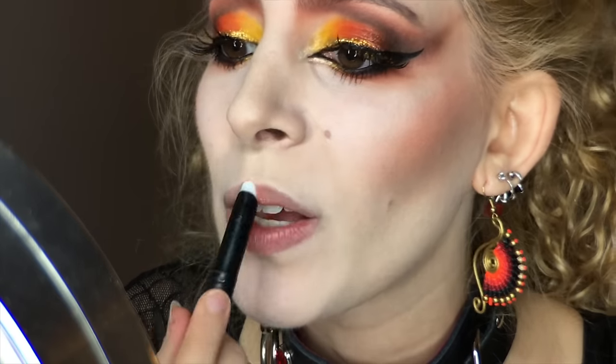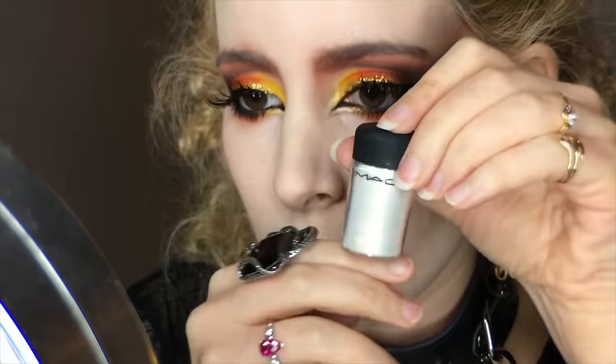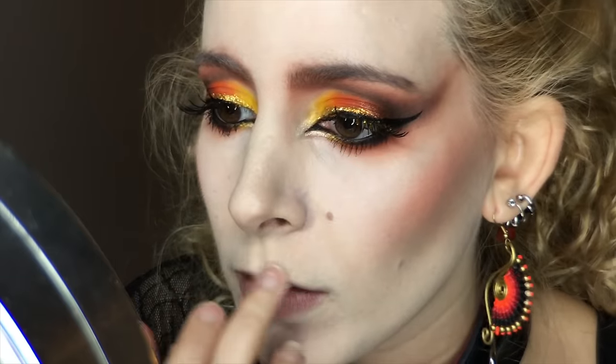I'm starting with priming my lips with MAC Prevn Prime Lip Base. Then I grabbed some MAC Vanilla Pigment on the tip of my finger and applied it onto my Cupid's Bow, blending it out with my highlight brush.